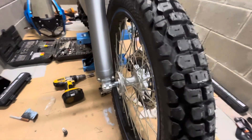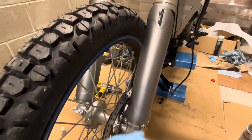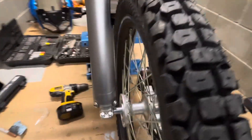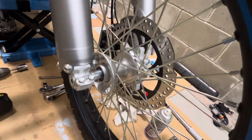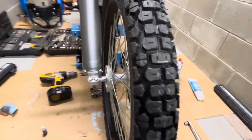Brakes are done, everything is sealed, everything is torqued. I waxed and polished both sides so the mud won't stick, and everything is good. Thank you for watching.